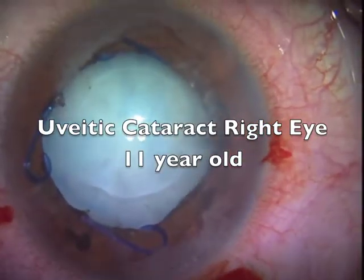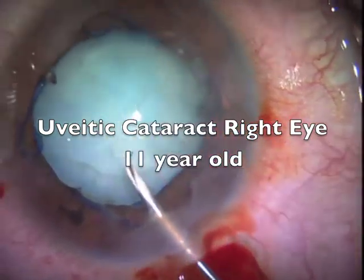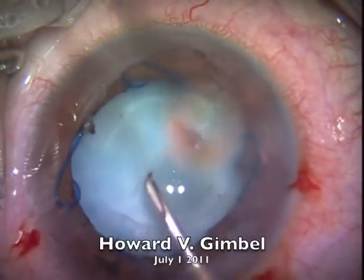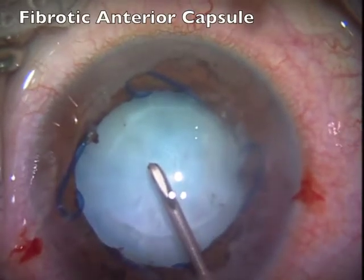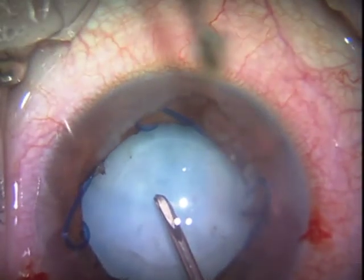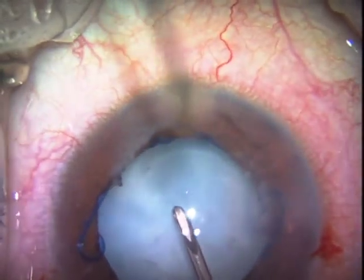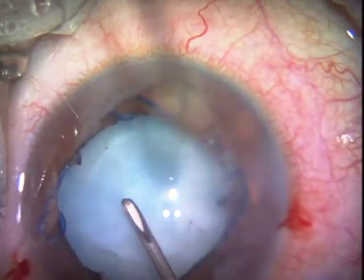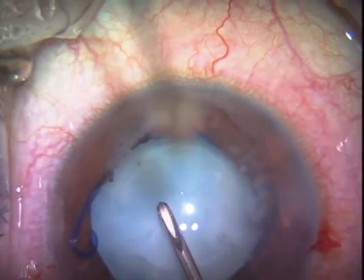This is an extremely fibrotic capsule in an 11-year-old with uveitis since age 2. You can see that even this sharp cystitome is having difficulty puncturing this fibrotic anterior capsule.